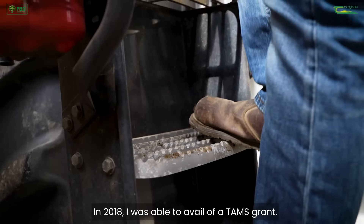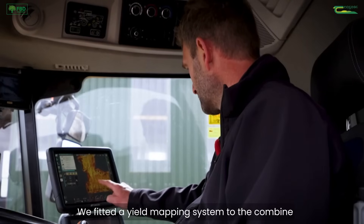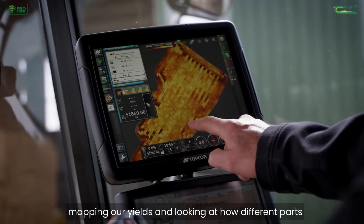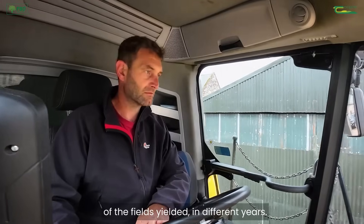In 2018 I was able to avail of a TAMS grant. We fitted a yield mapping system to the combine, and with that we were able to start mapping our yields and looking at how different parts of the fields yielded in different years.